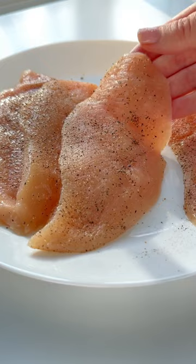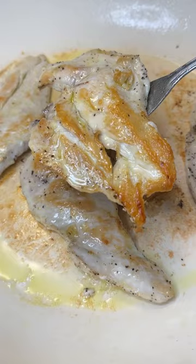My chicken cutlets are thin, seasoned with salt and pepper. Sear them on each side for a few minutes until golden. Remove them out of the pan, add the onions, sun-dried tomatoes and sauté.